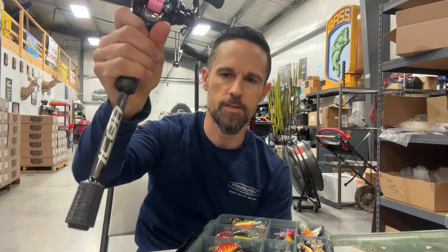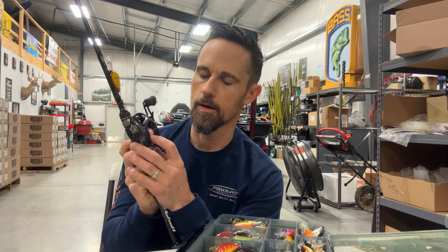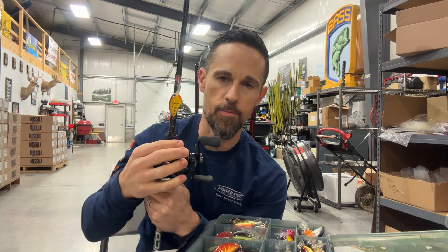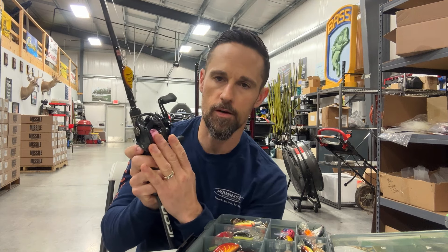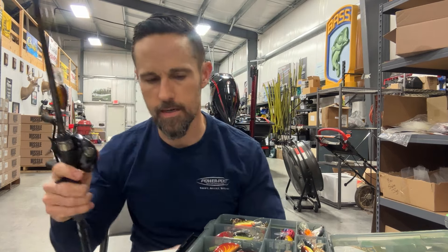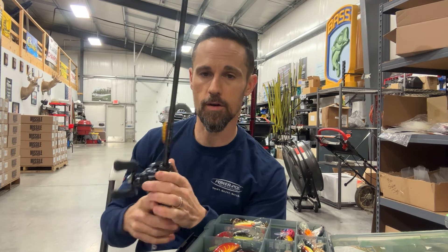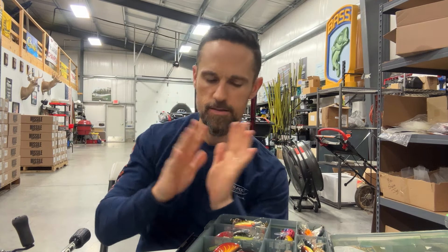There's a bunch of BFS rods and reels out there nowadays. A lot of BFS guys are using braid to a leader, and I like to have a little bit longer leader — mine goes all the way into the spool. I have an 8-pound Sunline Sniper leader with 12-pound Sunline braid. That combo right there, you can zip it way out there and make really long casts. The BFS thing has gotten really popular — a lot of guys fishing Ned Rigs, Shaky Heads, and all kinds of stuff.